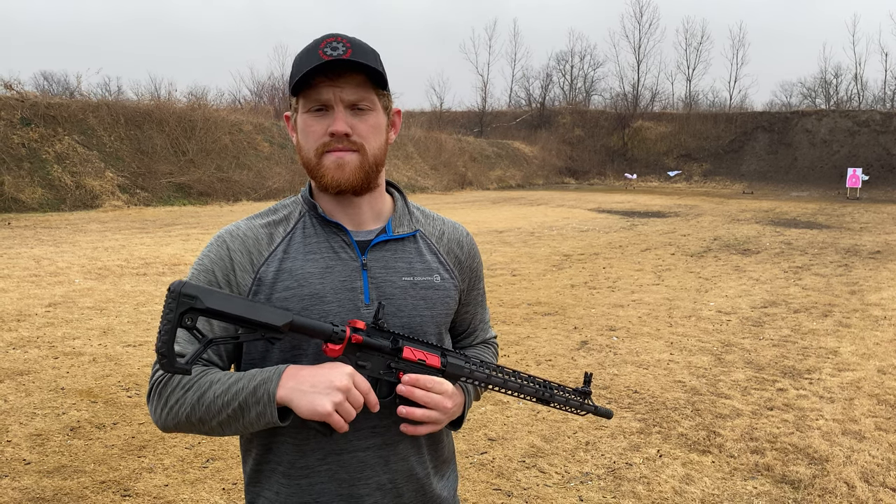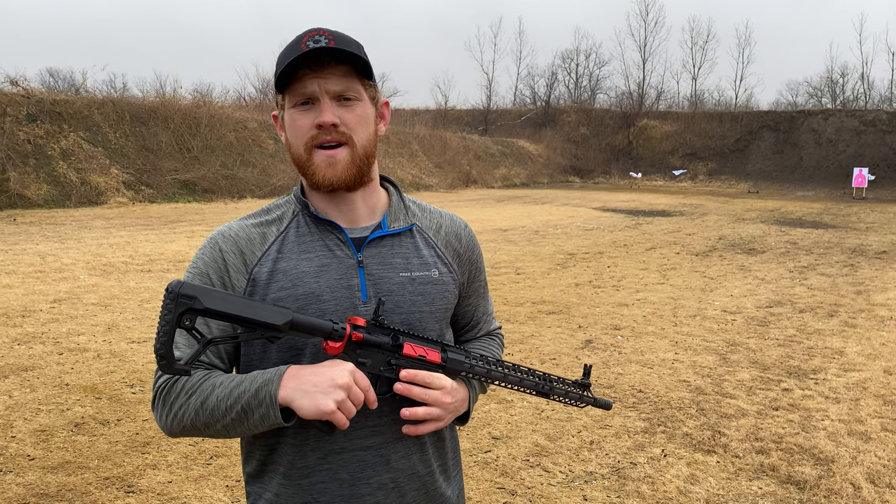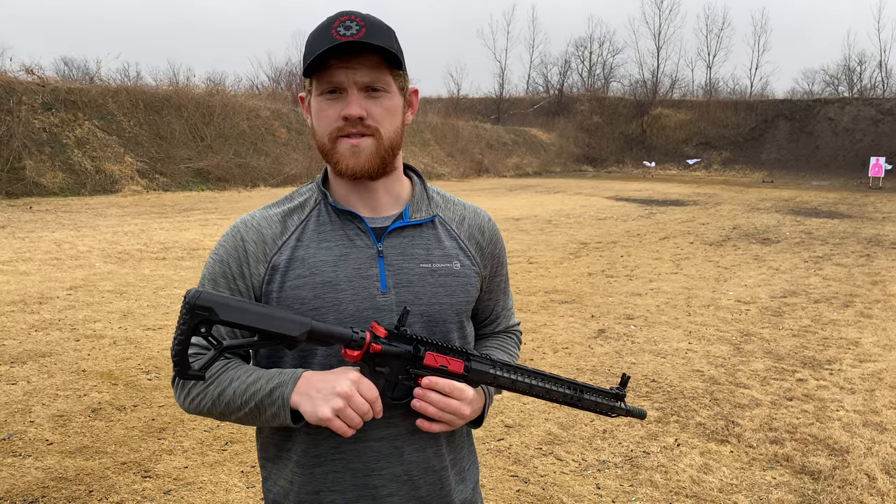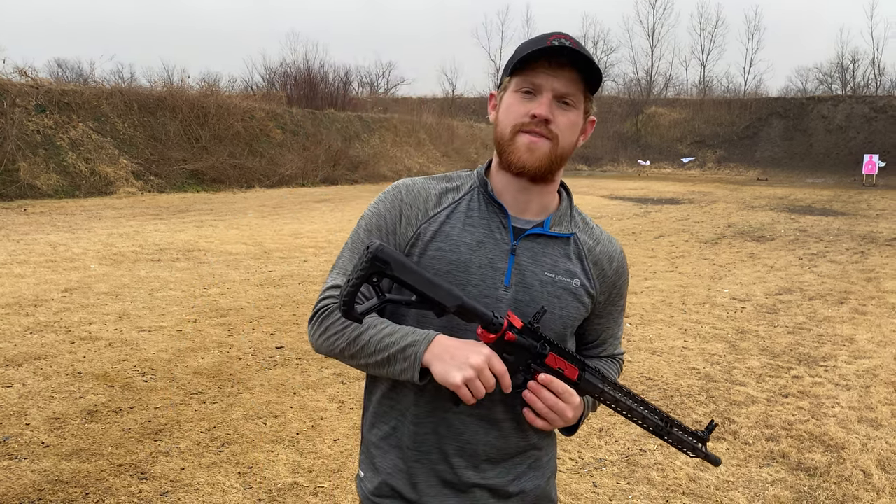This is Austin with WW3 Firearms. Visit us online at WW3firearms.com, visit us on YouTube — a like, a share, and a subscription means the world to us. We really do appreciate it. Thank you, and have a great 2021.